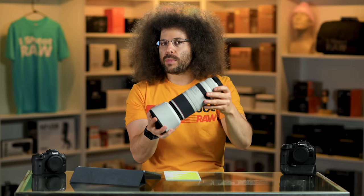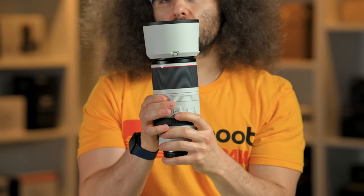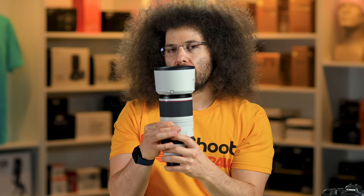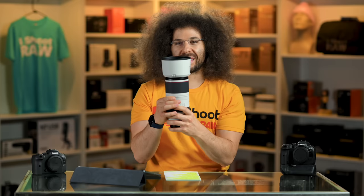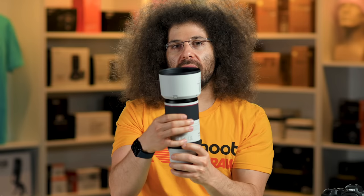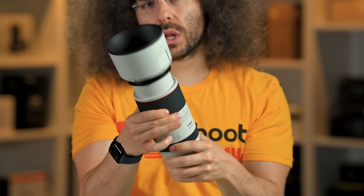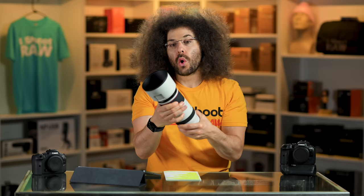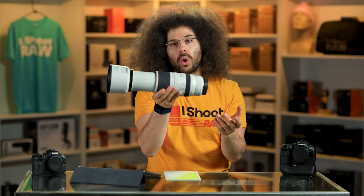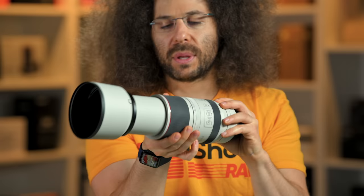This lens has something I've personally never seen before. There's something right here that says smooth and tighten. When you turn it to tighten, it is harder to turn. I'm not sure why you would like it harder — unless you don't want it to slip at all, like if you want to stay at 500mm the whole time, then it's not going to accidentally zoom back. That's how you zoom it smooth versus tighten. The last ring on this lens is the manual focus ring, which I'm not sure why you would want, but it's there if you want it.